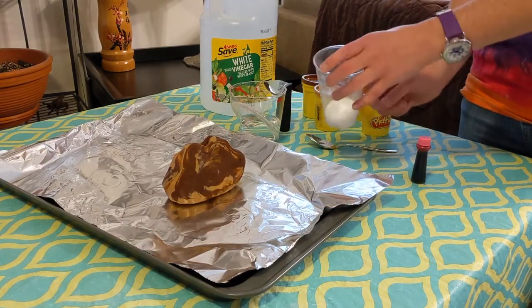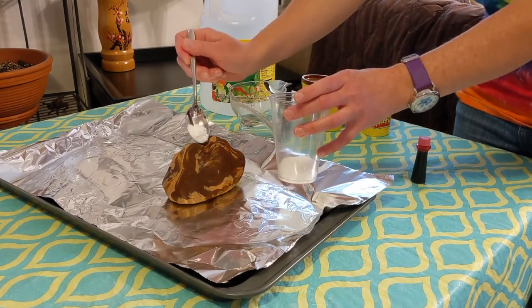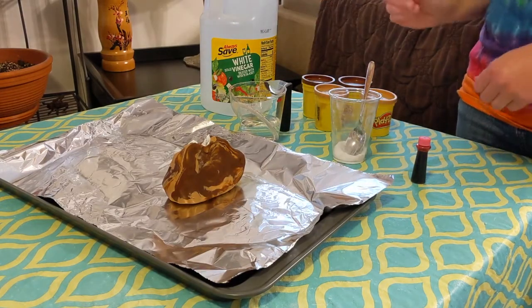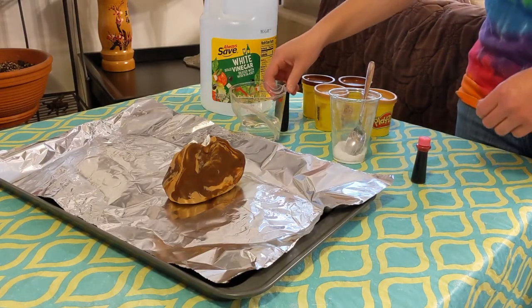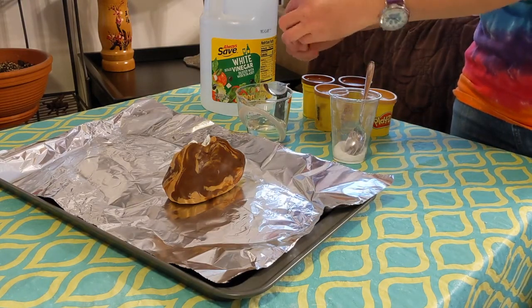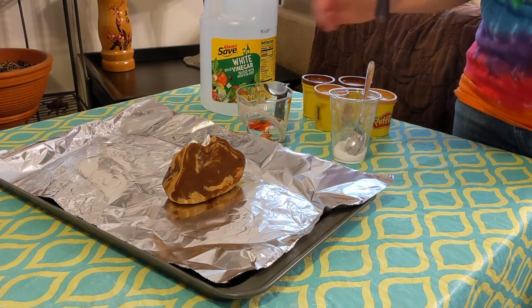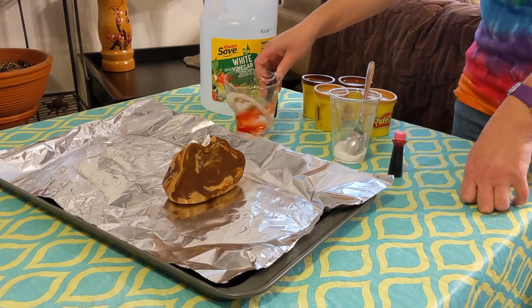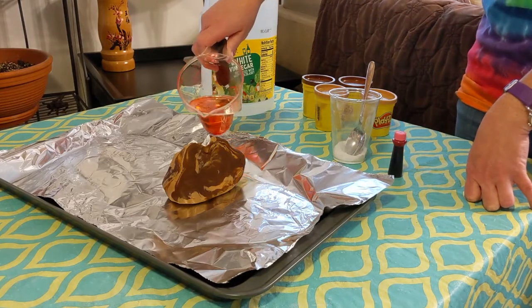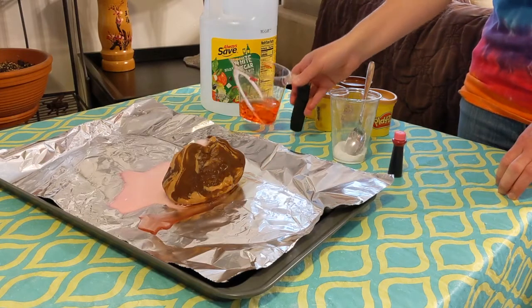I have some baking soda already in this cup, and depending on how your toddler is, you can have them help put some in there. Once you add the vinegar, that's going to have the chemical reaction take place. You can optionally add some food coloring to your vinegar if you want — I'm going to add a little bit just to make my eruption more fun. Maybe even do a countdown with your toddler: three, two, one — and you're going to watch your volcano erupt.